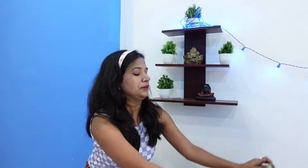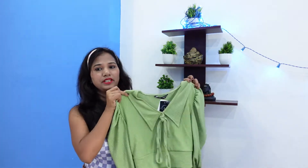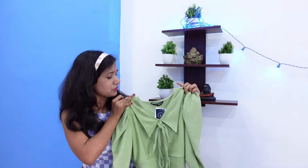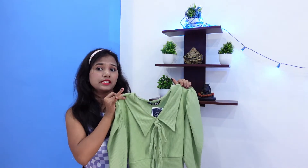These crop tops are under 300 to 400 and very pretty. Let's start with the first crop top. This first crop top is very stylish and trendy — it's awesome and gives a branded look. I'll show you the look; it has a very different pattern.